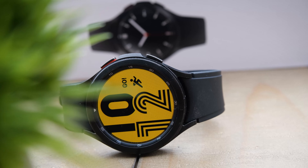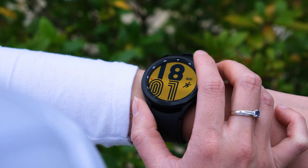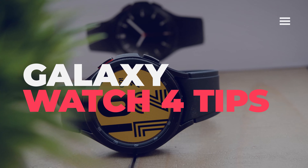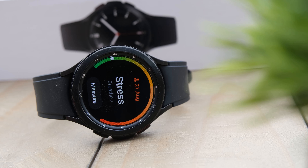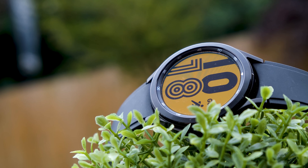A hot topic through several versions of the Galaxy Watch and indeed the Gear series has been their battery life. Past and present smartwatches have notoriously been inadequate for most in that sector, and whilst the Galaxy Watch 4 and Galaxy Watch 4 Classic are improvements over their former versions, they're still falling short of our expectations.